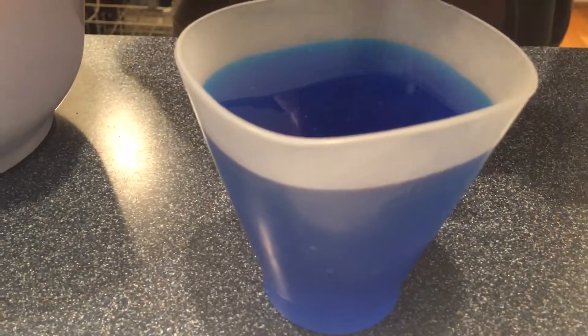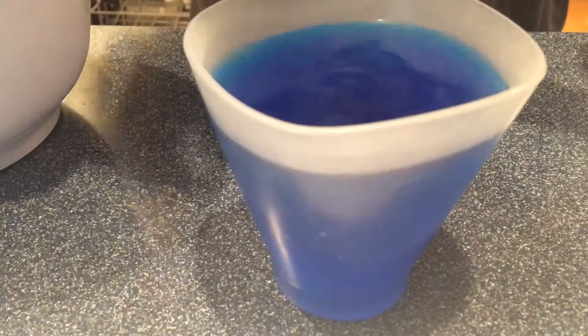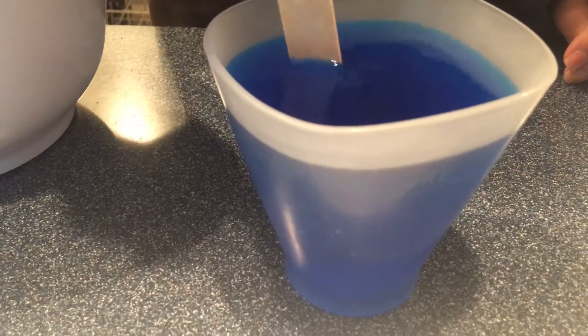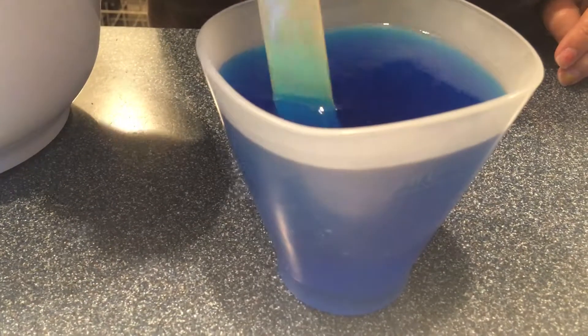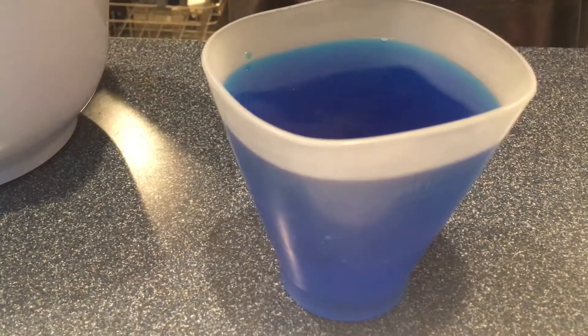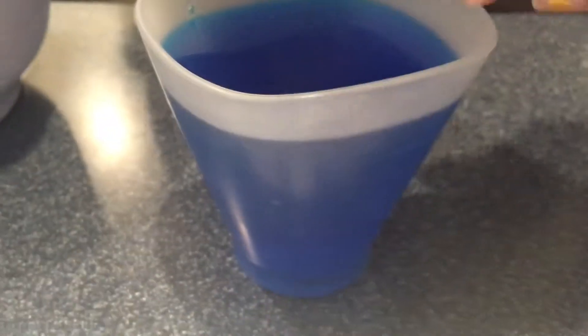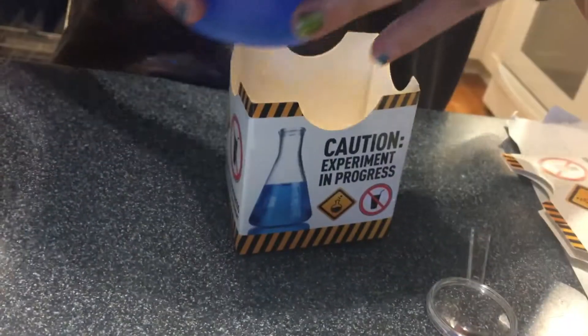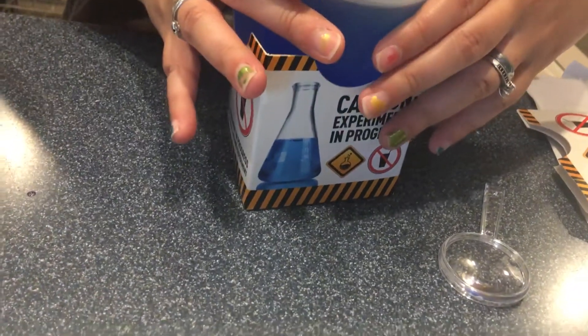We don't want to dump those in there according to the instructions. Then we're going to take our seed rock and just drop it right into the mixture, and I'm going to use a popsicle stick to make sure it is flat side down. We're going to put our little cardboard barrier around our silicone cup and set it aside — we're safe for seven days.